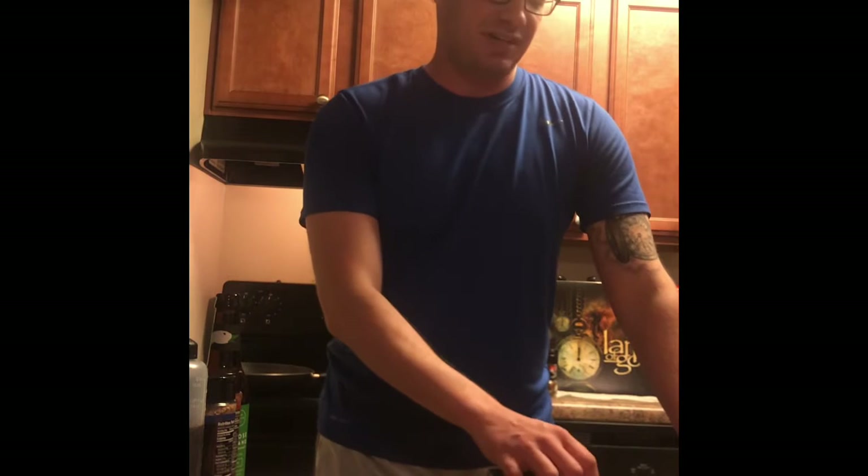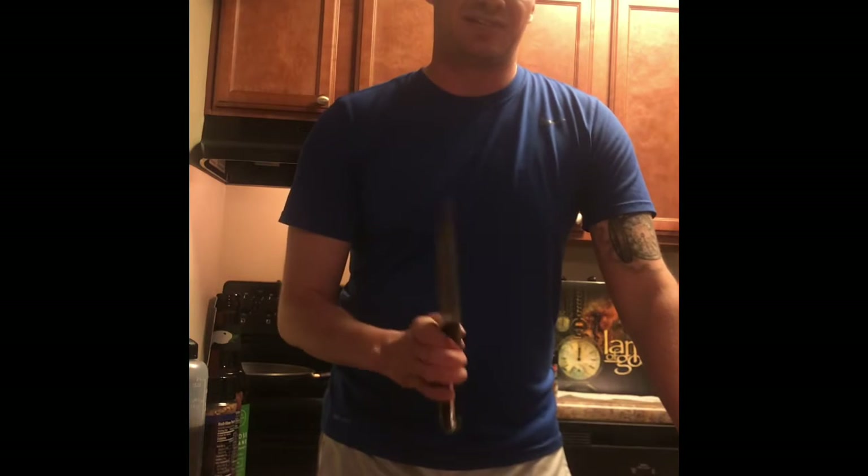Hi, welcome to Malmaz's Meals. Before I get started, I have to give a huge thank you to my cousin Kevin. When I told him I was going to start making cooking videos, he sent me this cleaver as a gift. Thank you so much for your support — I'm going to put it to good use. Today we're going to be making my cherry fire ribs. Let's get started.